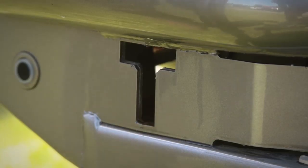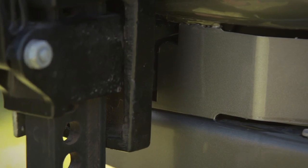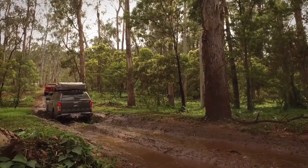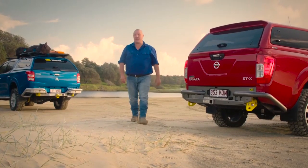Add in the reinforced recovery jack mounts for those times when the going gets really tough, and you have a bar that's designed with the off-roader in mind. But it's not just about protection off-road.